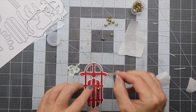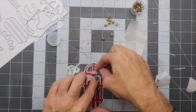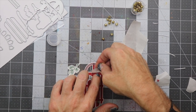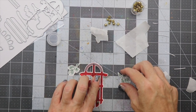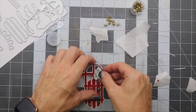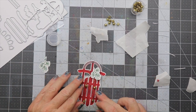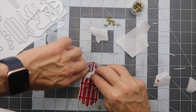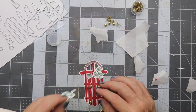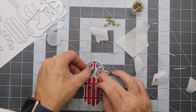Now I'm going to put the fir branches on using glue dots as well. I'll just place that on there — it's super sticky so of course it's sticking to my fingers. We're going to put the branch behind the back of the sled, and do the same for the second one. I'll peel it off and place the second branch onto the sled, which also keeps the string in place under the branch.